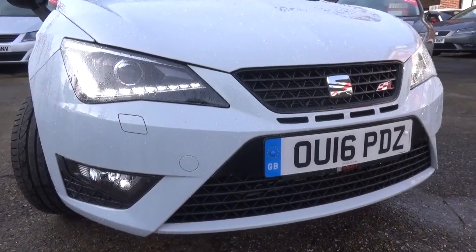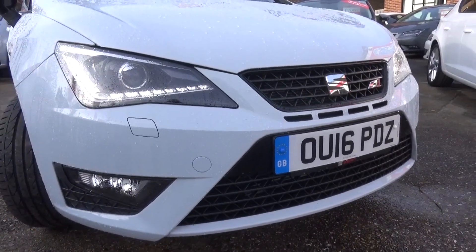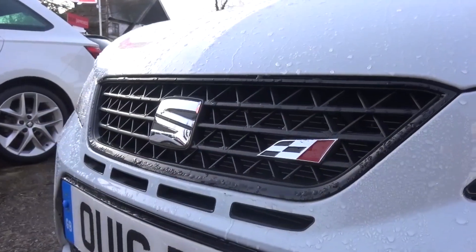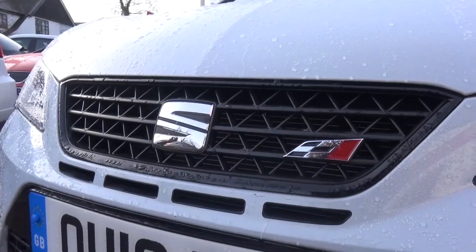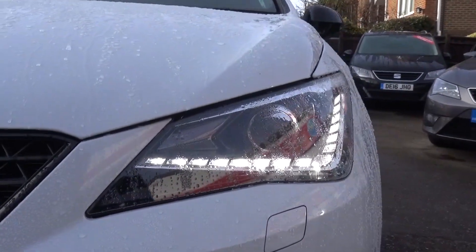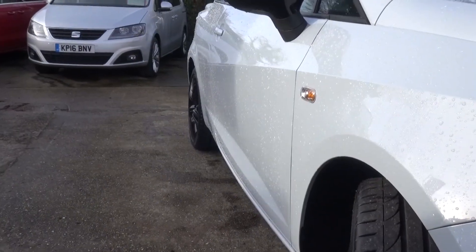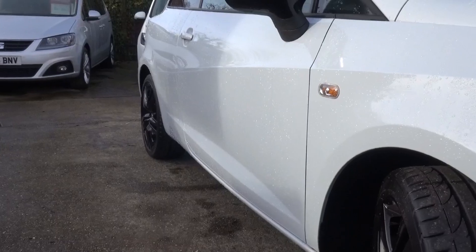The smooth Ibiza mirrors the mixture of smooth lines and sharp angles found on its big brother, the Leon. Four distinctive intakes underline the main grille with the Seat Performance logo. At each side there are bi-xenon headlights which come as standard, with angular LED daytime running lights creating a perimeter. Sweeping lines start at the bonnet and run down the sides and wing mirrors.